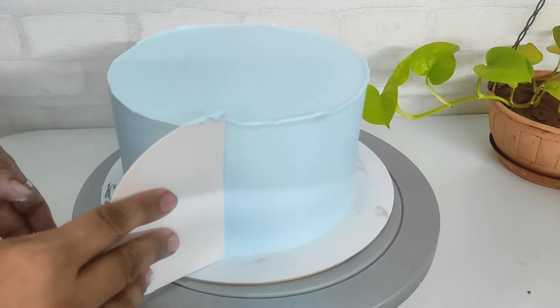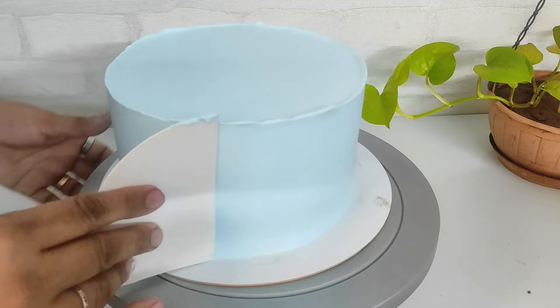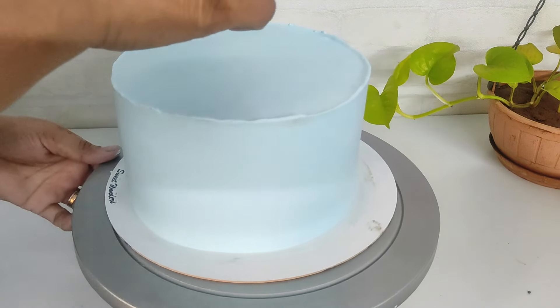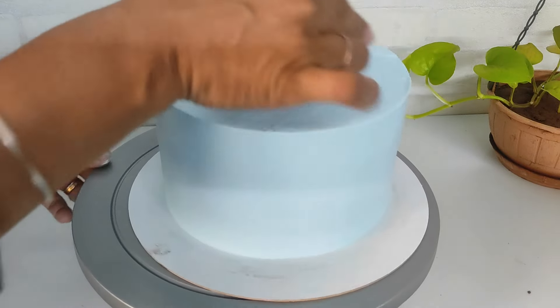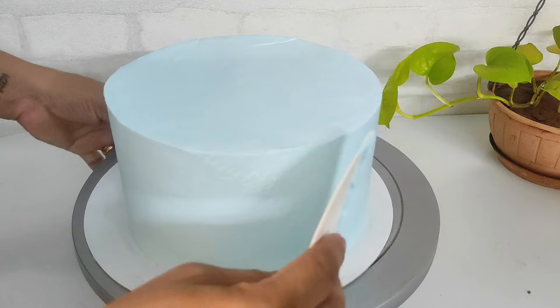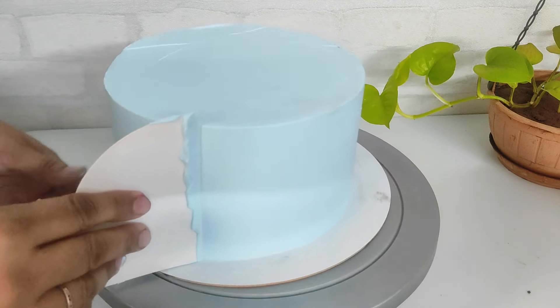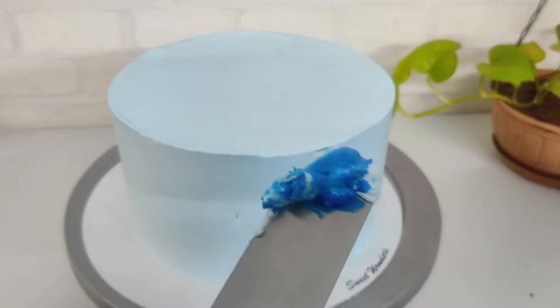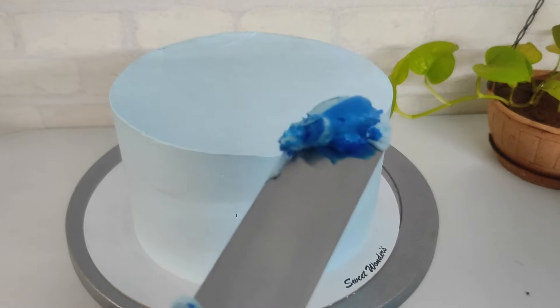This needs to be done until you get very little excess cream on the top. I'm personally a huge fan of raw edges on the top so I don't worry too much about that, but to show you I'm doing it a bit more. This is totally a work of patience — remember that.